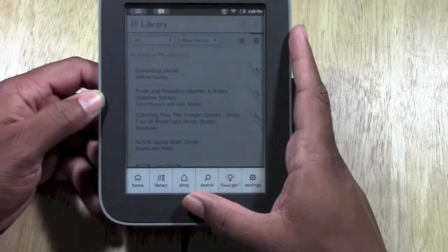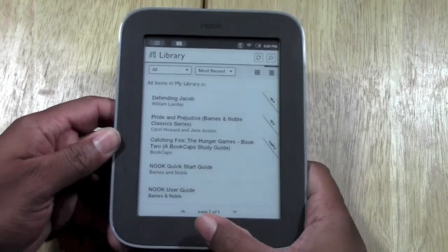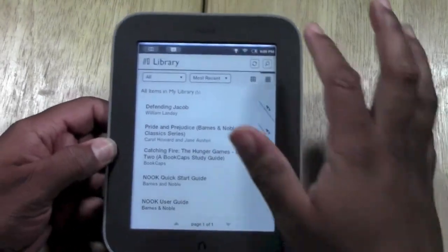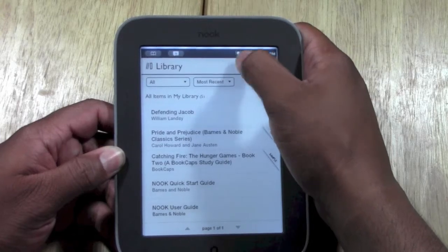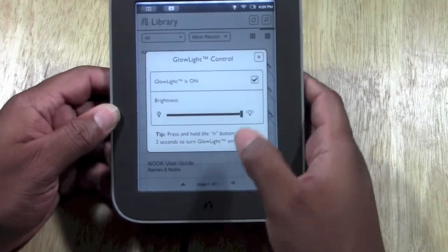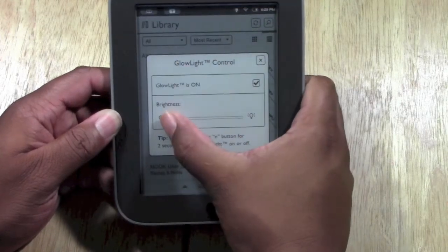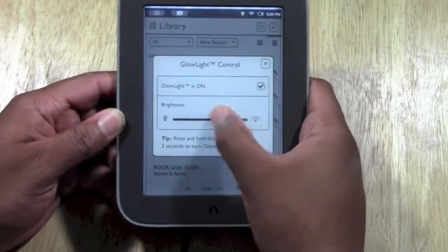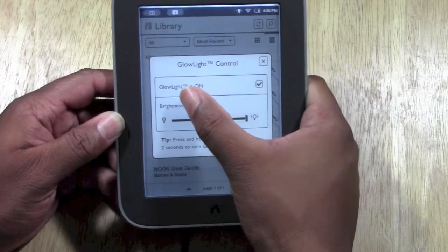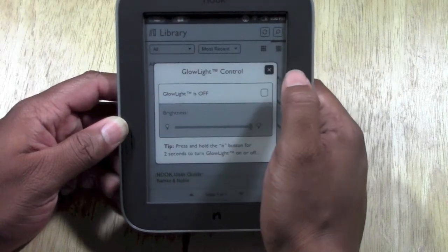This is actually the Nook Simple Touch with Glow Light. If you want to turn on the backlight, hold down on the Nook button and the light will pop on. Now the backlight is on — you'll see that little light bulb icon as well. If you hit the Nook button again and tap on Glow Light, you'll be able to control the brightness. Right now it's at 4, but you can turn it down depending on how bright the room is. You can also just turn it off by clicking Glow Light On to uncheck it.